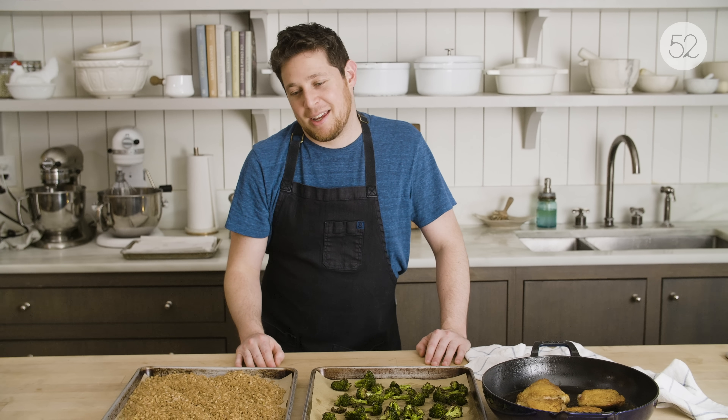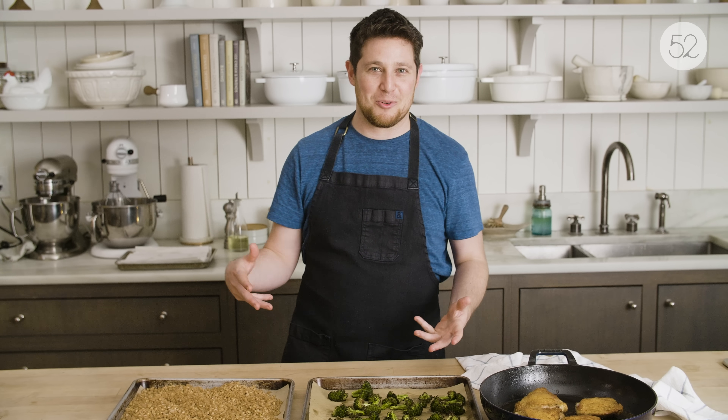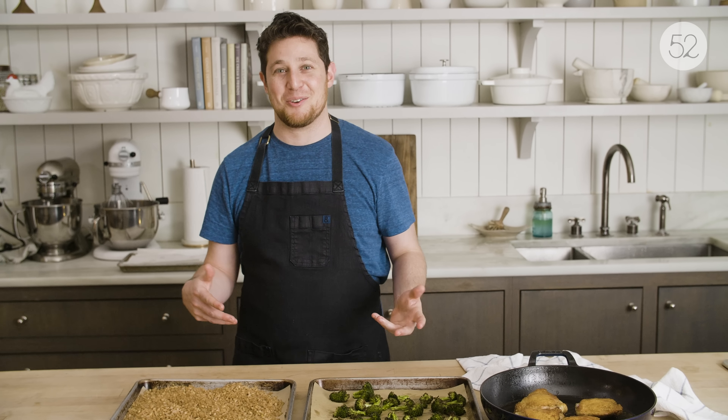They asked me to make a video about meal prep and I was like, I eat like a pirate, why should I do that? But then I thought about it and I think we have some great ideas for this video. So stay with me.